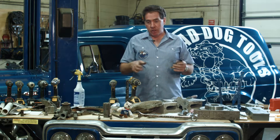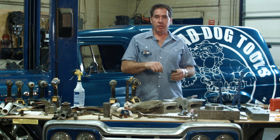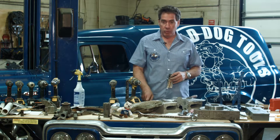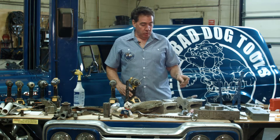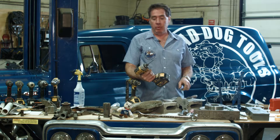I see a lot of videos out there where people dip their bit in water and drill through a brand new piece of stainless. That is unrealistic in the real world, especially if you're on a fishing boat or working in a shop. To drill a brand new piece of stainless is fine, but when you get into a really hard piece you need something really tough — and that's what you need the Bad Dog bit for.